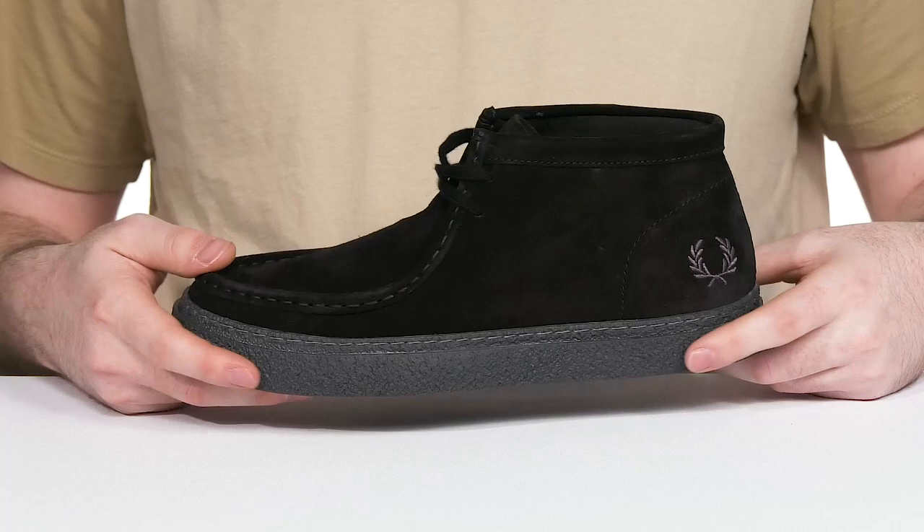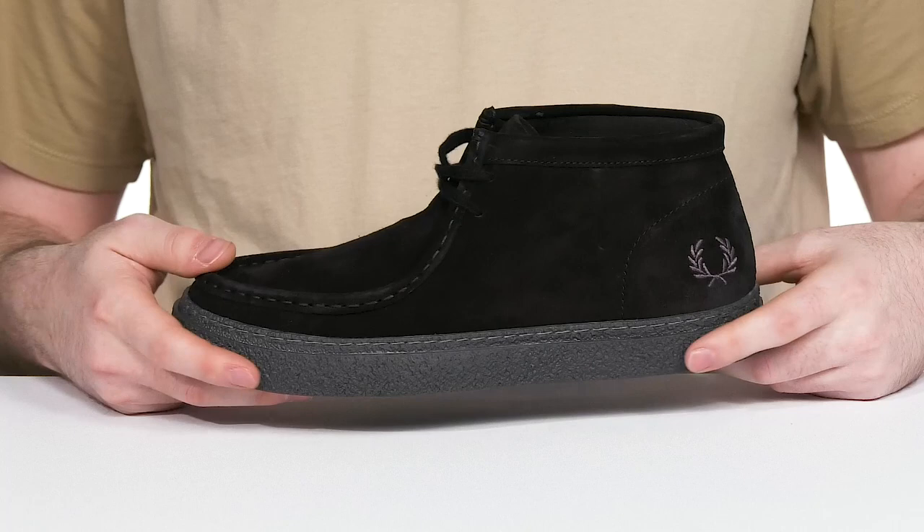All sitting on top of a chunky crepe effect rubber outsole underneath, giving it some nice bounce back with reliable footing and flex.